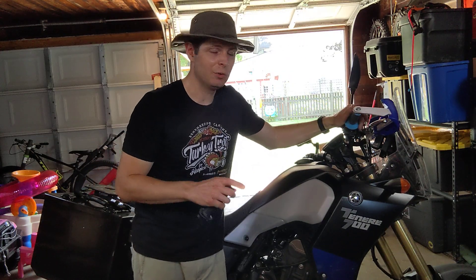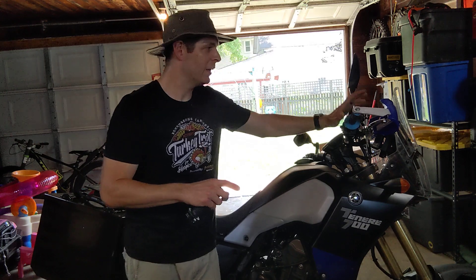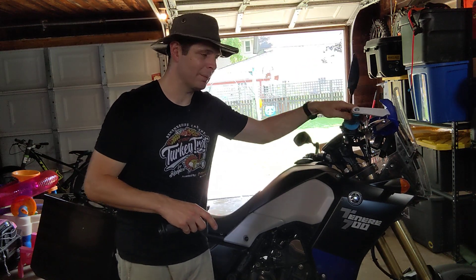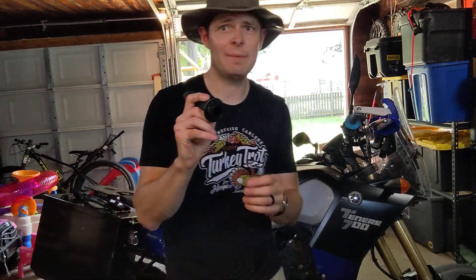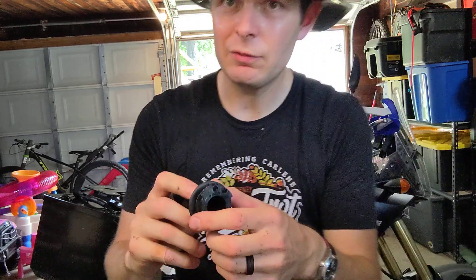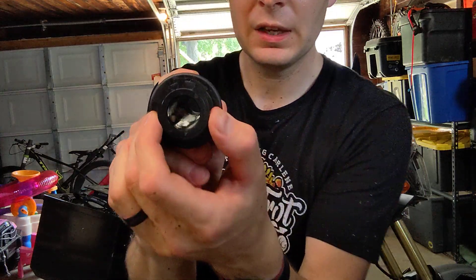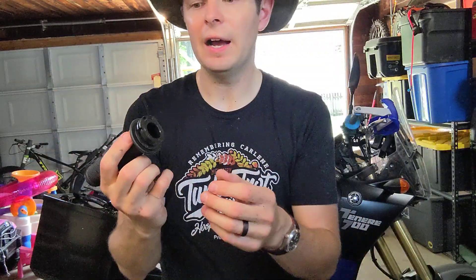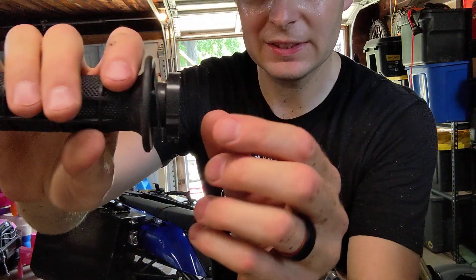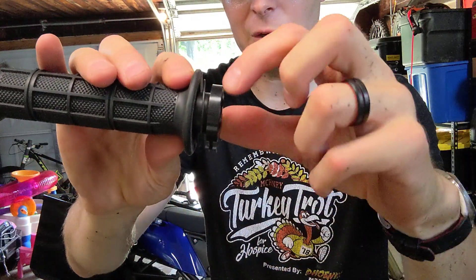When it comes down to it, if you want the simplest, easiest, best, cheapest single mod that you can do for your T7, put a set of these locking ProTaper grips on your bike. They've got a bunch of different cam profiles. They've got one that matches basically the Yamaha one just about exactly. They also have one meant for Husqvarnas and KTMs that has a little larger diameter, so if you want a quarter-turn throttle. The problem is that one is about two millimeters wider, and what that makes happen is the throttle cable will drop off the side, so you can't really run those.